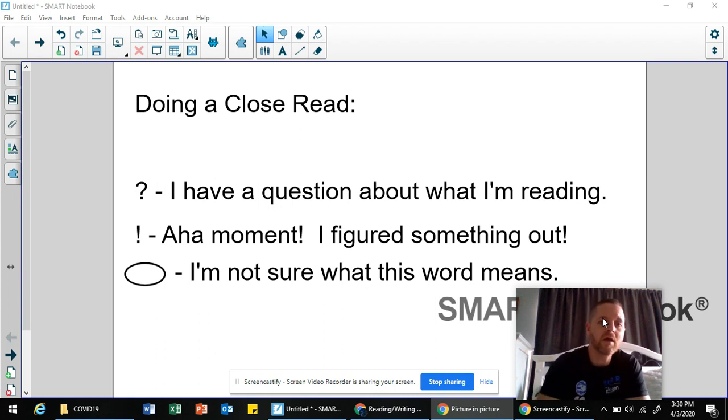When we do a close read, we're forcing ourselves to think about and make sense of the text. We do that by using three symbols: a question mark, an exclamation mark, and circling words. As they do a close read, if a question pops in their head about a character — why the character is acting the way they are or what they think is going to happen next — they jot a question mark in that part of the story.